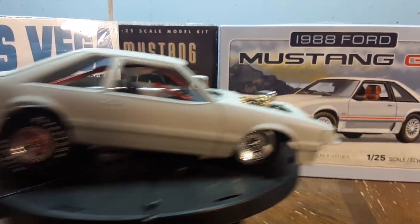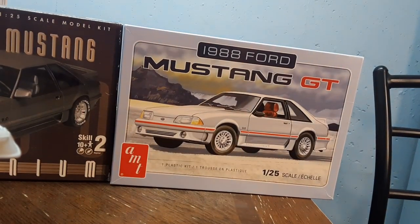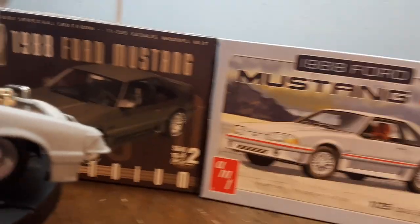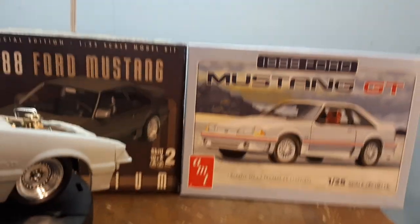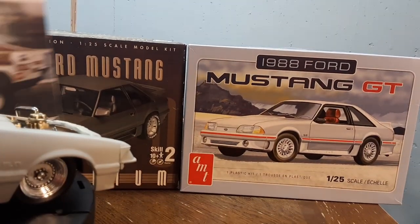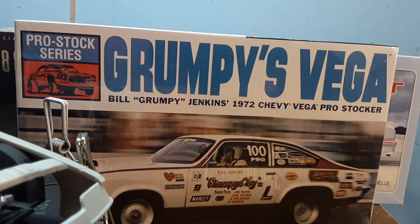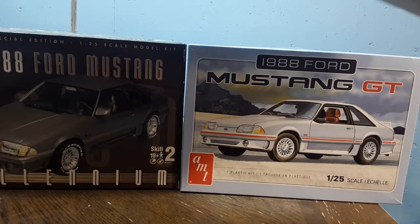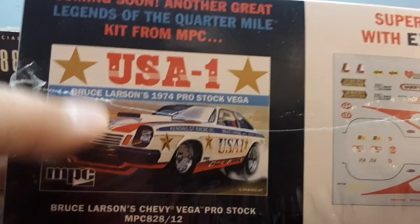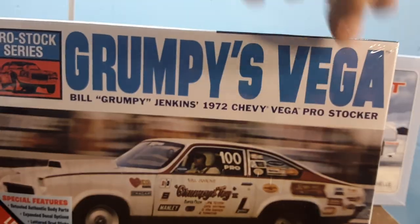So anybody wanting to pro-mod the 88 Mustang — I also have it in an older box — the Grumpy's Vega kit should work for it. Probably the USA1 kit as well; I think the chassis is the same, but don't quote me on that. If you have that kit it might work too. That's it guys, I'll catch you later.